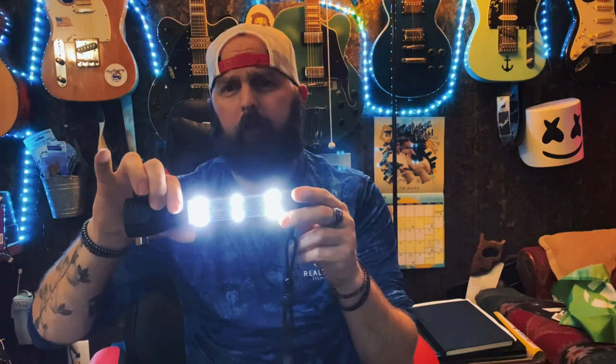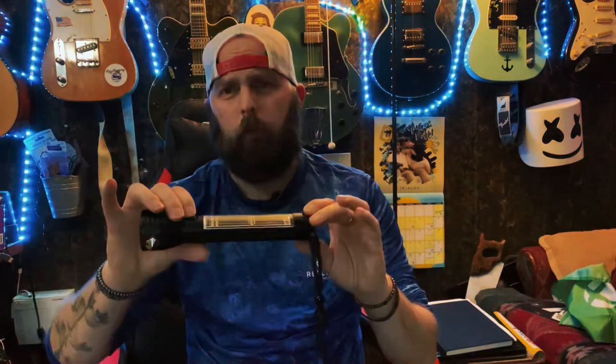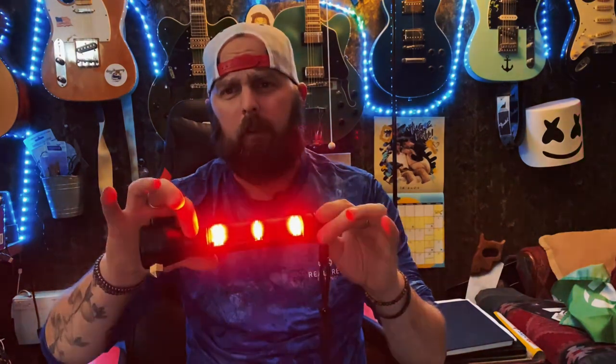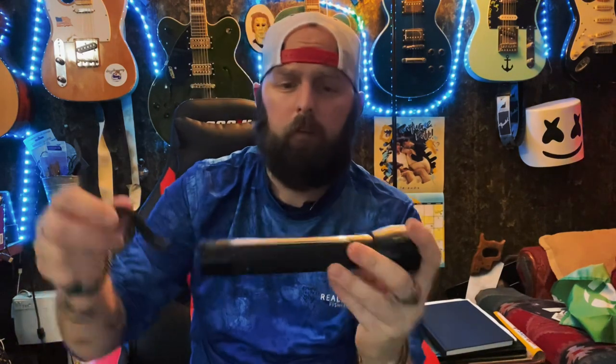It dims on the first click, second click turns it off. If I hold it, there's your red flash. Click it one more time, it's a slower flash. One more click turns it off.